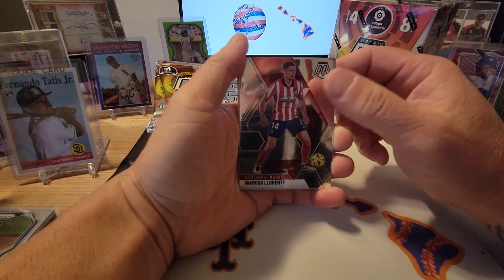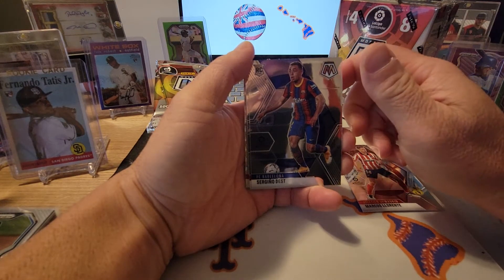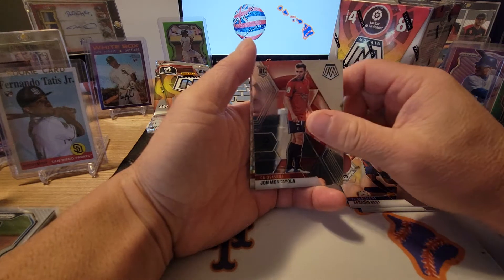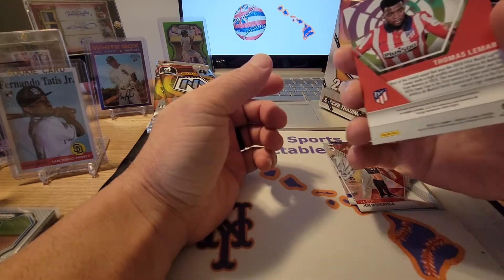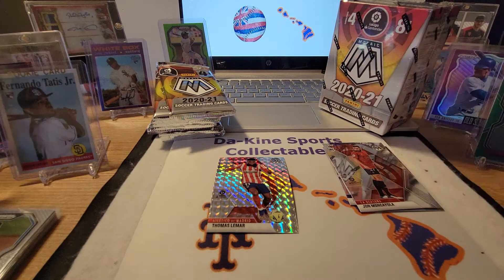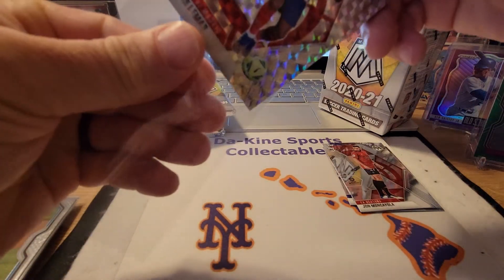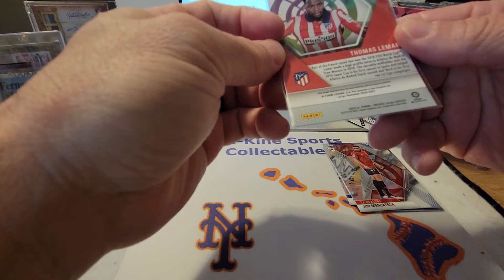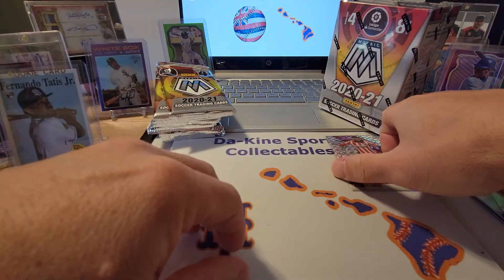First pack: Marcos Llorente, Sergino Dest rookie card, John Moncayola rookie card, and Thomas Lamar. I don't know whether these are good or not — go ahead and leave me a comment to let me know what you think. I'll look them up on eBay after the video. We'll sleeve that one up — it looks like it is a Prism. Alright, that is the first pack, we'll put those off to the side.